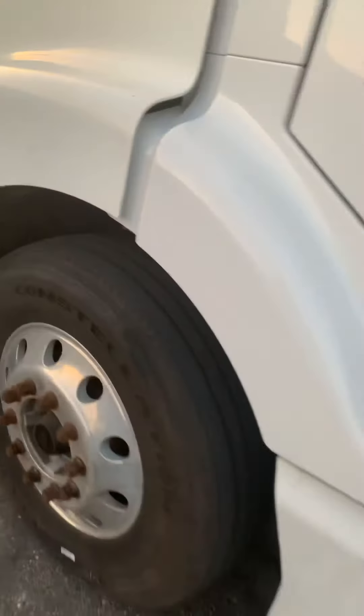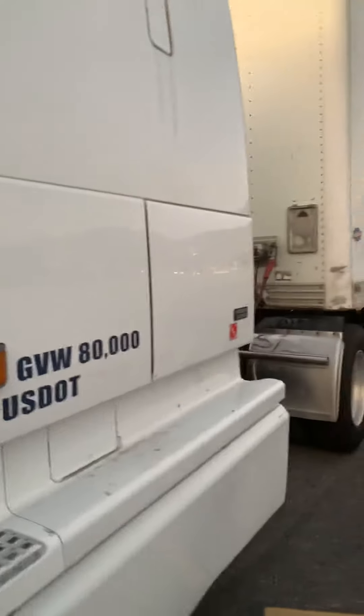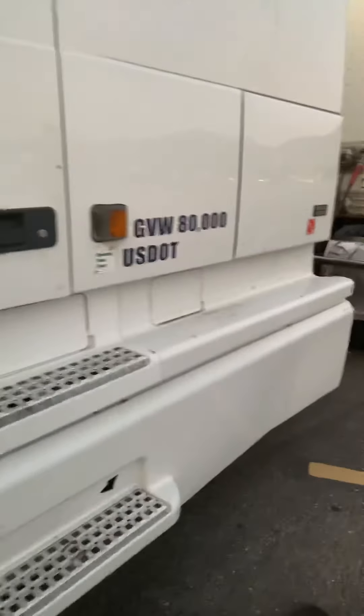What we're gonna do, we're gonna bang a hard right and you're gonna go to that first cheat mark on the trailer. I'll tell you when to stop — just follow my direction. Hard right.